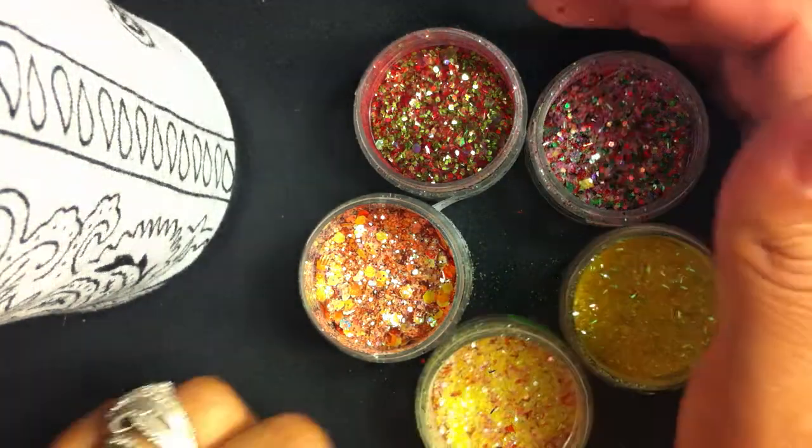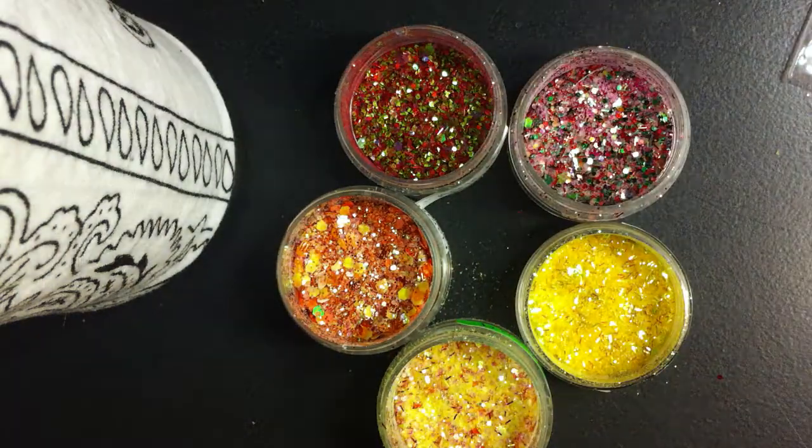Thank you ladies so much for watching. And Vianney Lu, once again, thank you so much for this glitter swap. I hope that people start paying attention so that you don't get headaches over little questions that are obviously answered in the videos. Thank you ladies so much for watching — until the next video, bye-bye!